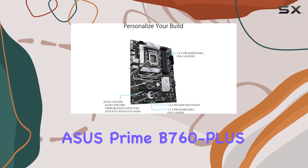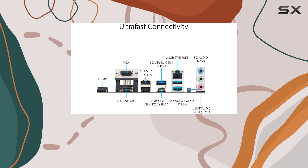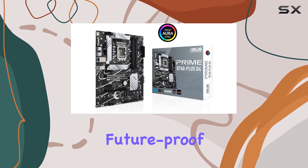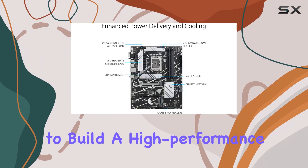Overall, the ASUS Prime B760 Plus D4 is a powerhouse motherboard designed to meet the demands of modern computing. With its impressive feature set, robust build quality, and future-proof design, it's undoubtedly one of the best choices for anyone looking to build a high-performance PC.